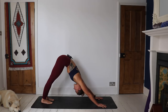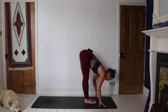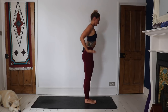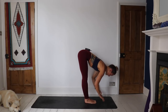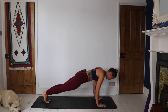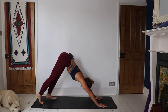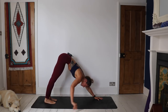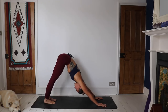Bring the mind to the foundations — the hands, the feet — really grounding down. On an inhale, step the feet to the hands, lift the chest, create space. Exhale, forward fold. Inhale, sweep the arms all the way up. Exhale, hands through heart center. Inhale, take the arms high. Exhale, forward fold. Inhale, find length, option hands to shins. Exhale, place the hands — either step or jump back, floating down either through chaturanga or down to the knees. Inhale, upward facing dog or cobra. Exhale, downward facing dog.